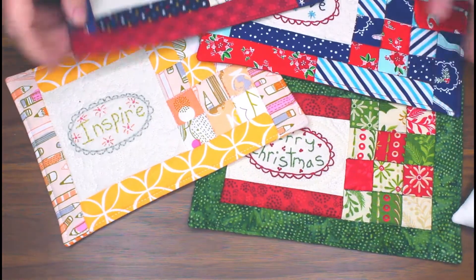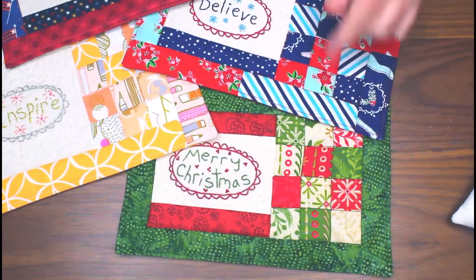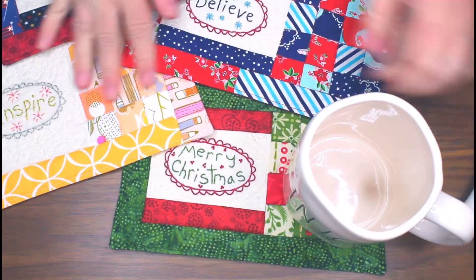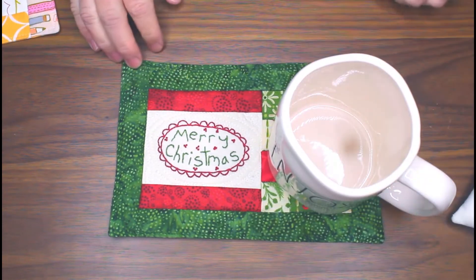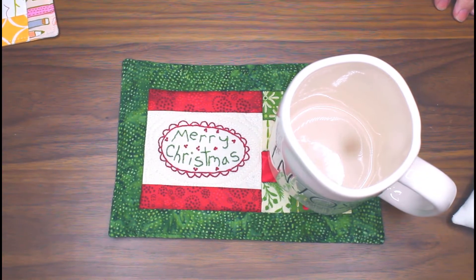The mug rugs have different sayings, and that's where your mug will go — like this. So I hope you enjoyed a little quick review of some of the projects in my book!